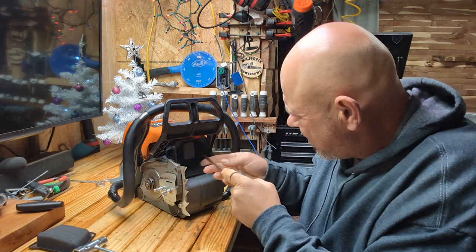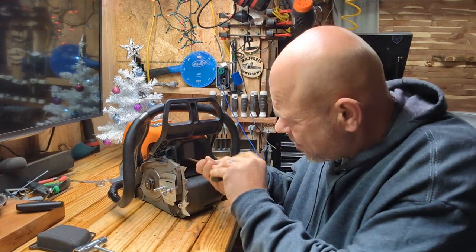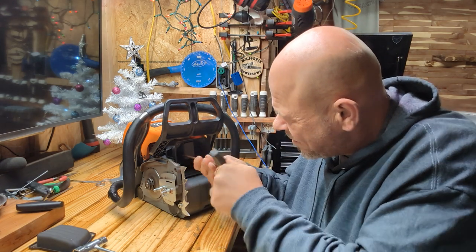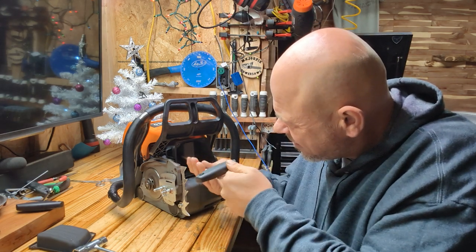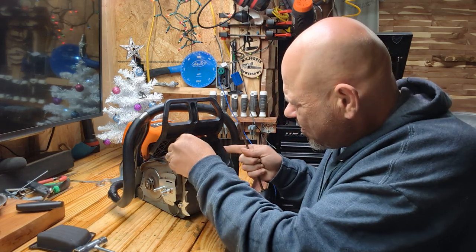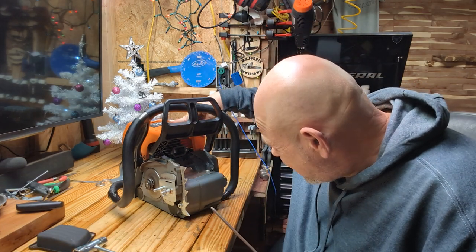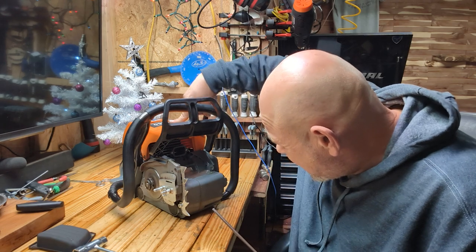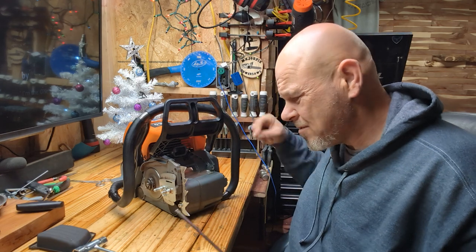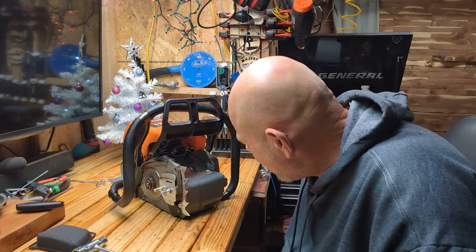So we're just going to get this ready for teardown. This video isn't going to be very long today — basically just a quick shop talk. Piston looks really good. Of course it should — it's brand new, it's only had about 20 to 30 minutes on it. I have another 660 coming in. I believe Wednesday — I'm going to do a video on it.